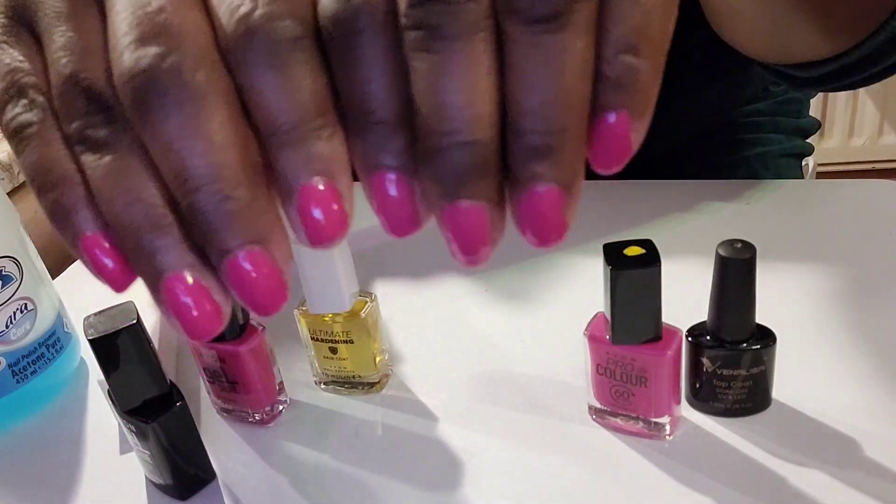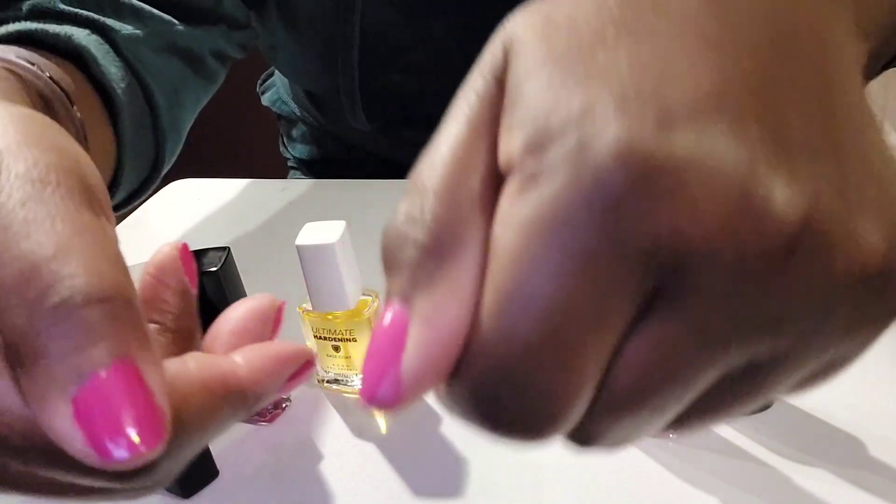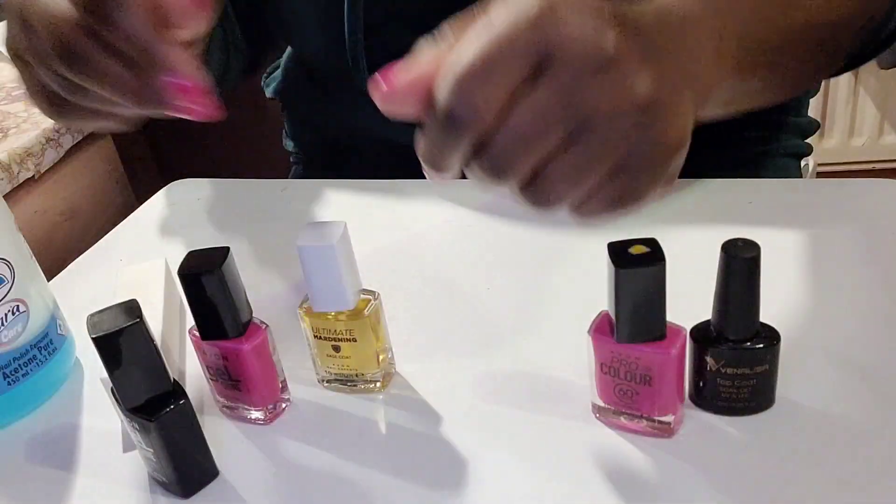I'll come back in a week or so to show you which ones lasted longer. Showing the colours again — absolutely beautiful. I love that pink, really vibrant.